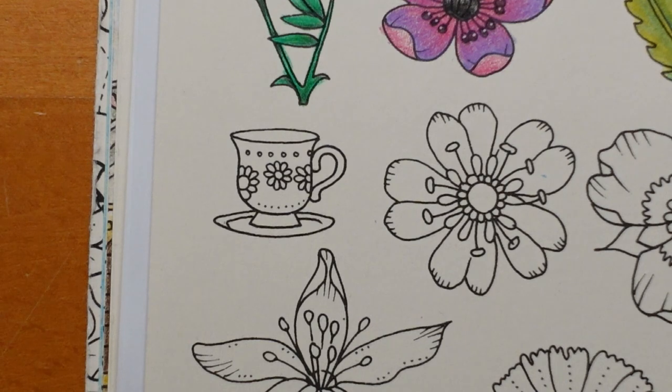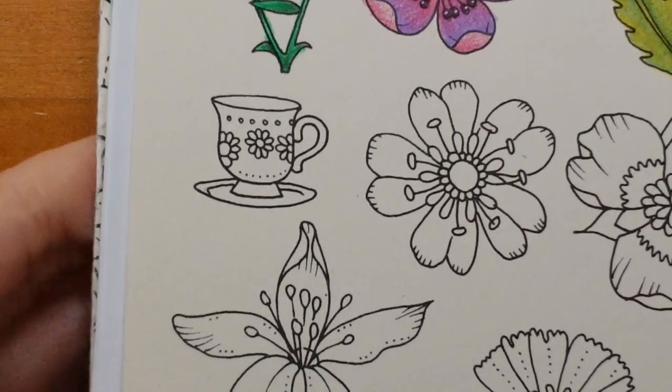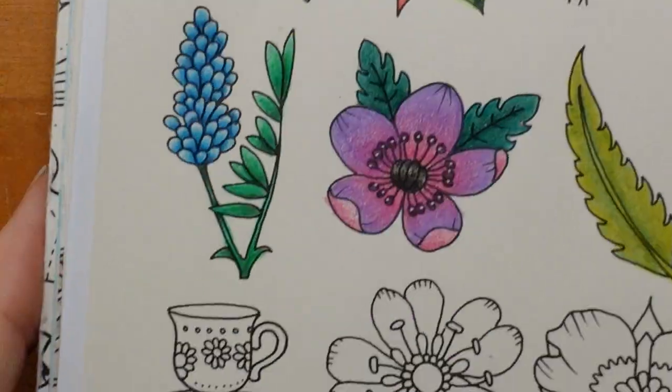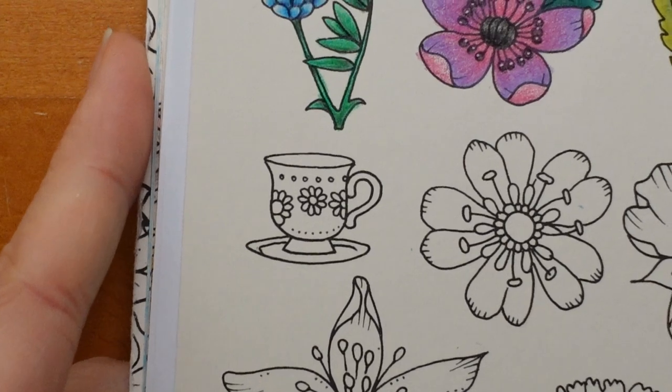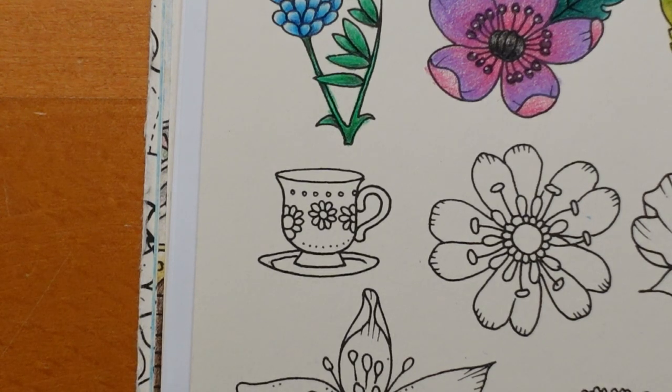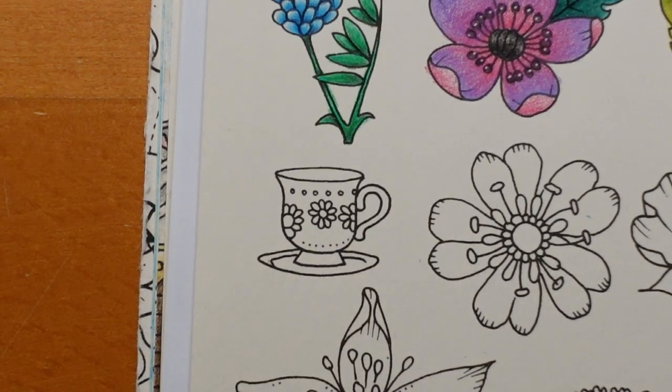Hi everyone, welcome to the next video on our Ivy in the Inky Butterfly page. Now we have this really tiny teacup to colour today which is quite interesting. I had considered matching it up with our teapot up here and making them a sort of matching pair, but I figured it would be quite fun to do it a little bit differently so you get a different idea of how to colour something.